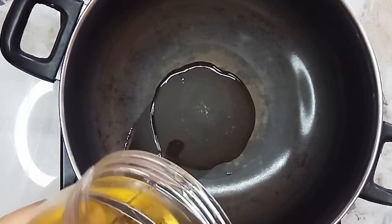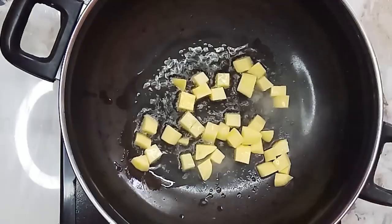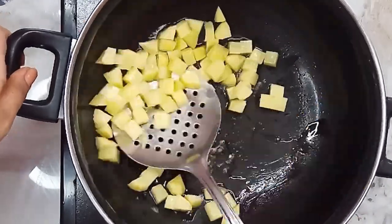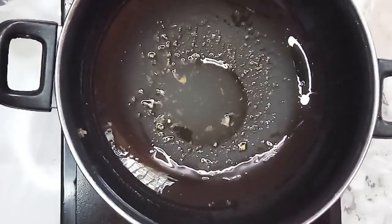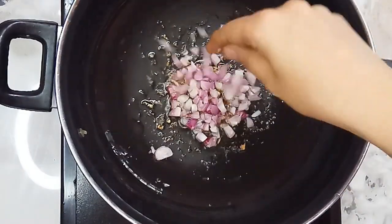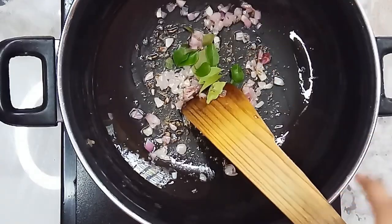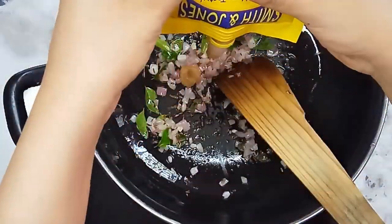This is a pan — I will add a cube to the pan. I will add 50% of this, then add a teaspoon. Add a little bit and mix it well. Add 1 teaspoon.